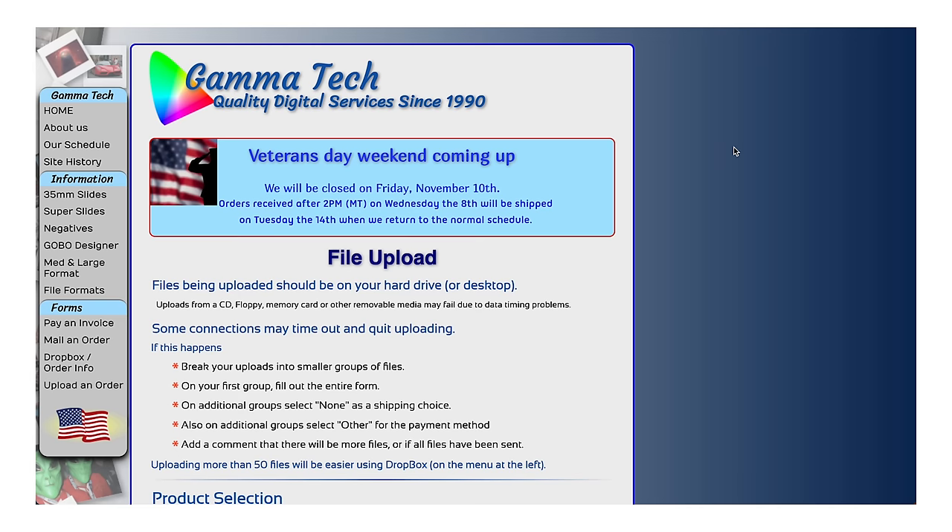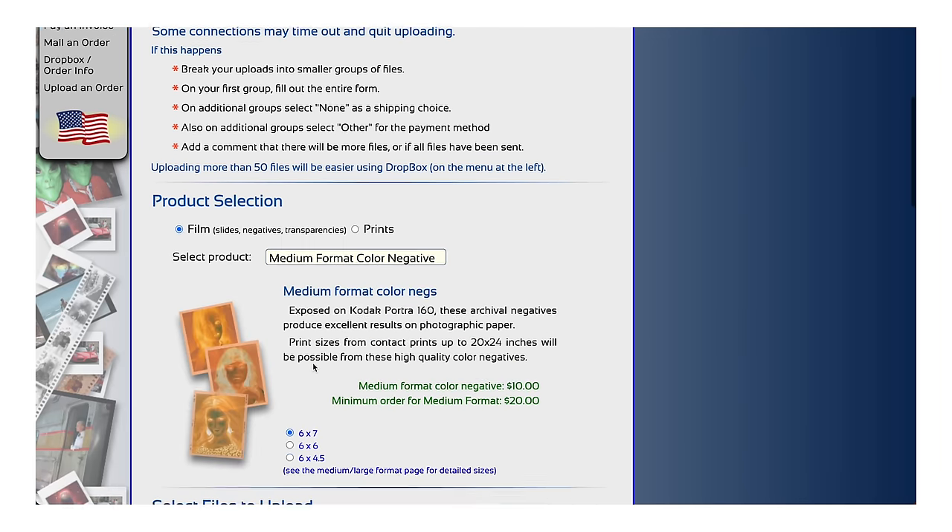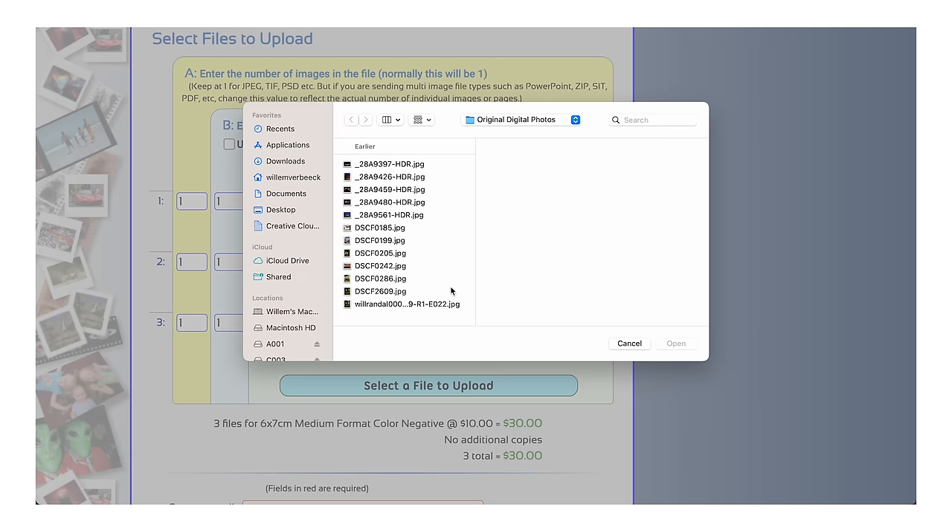To do this, I'll be using a service called Gamma Tech. They are based out in Arizona, I believe. It is incredibly simple — you go onto their website, you upload your digital images, and a week later they send you a little envelope like this with your negatives in it. This video is not sponsored by them; they don't know that I'm making this, and I paid full price for this service, which is extremely expensive. Per image that you choose to put onto a negative, it's about $10. So I did 11 photos, which cost me $110.